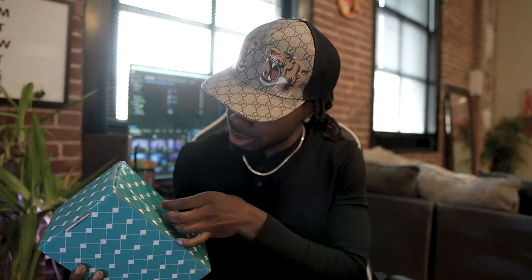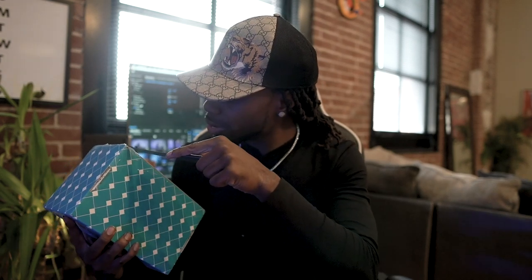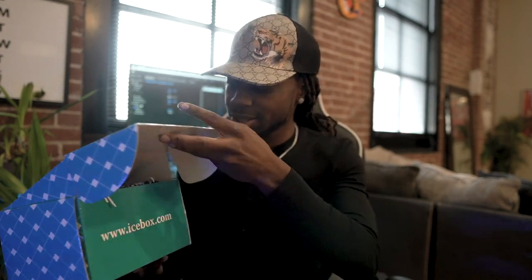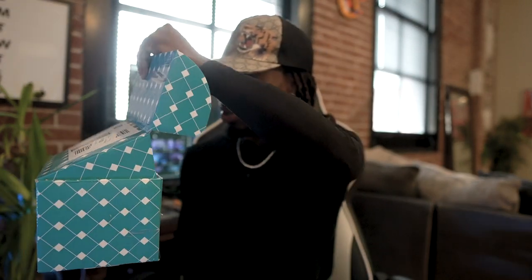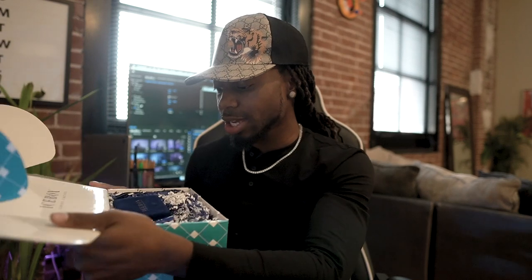I never thought I'd get a gift from Icebox. Dang, they really wrapped this thing for real. Wow, look at the box. Dang.